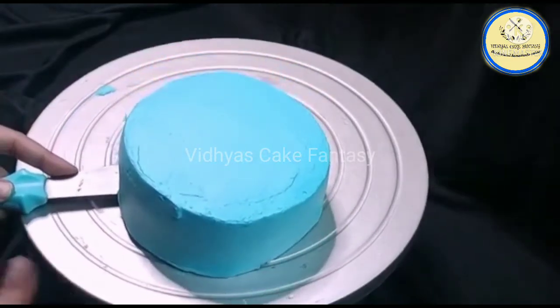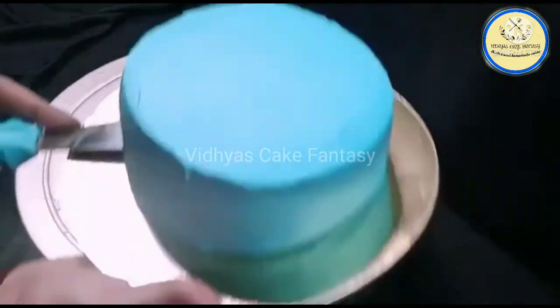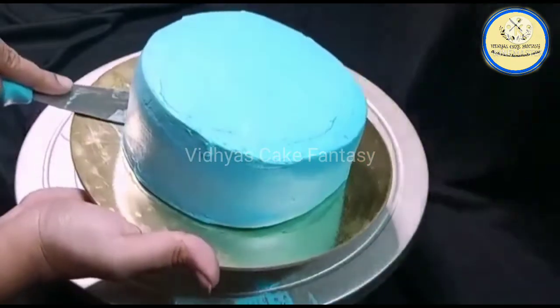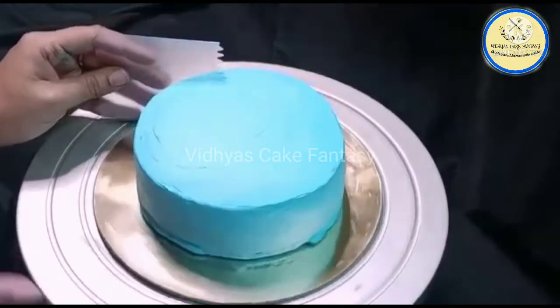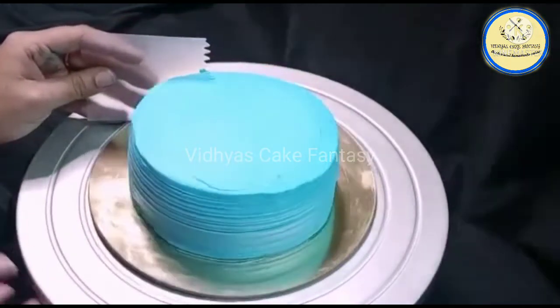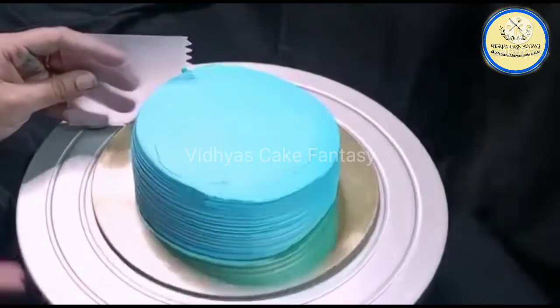Now I'm going to remove the cake from the stand and place it over the cake board. Now I'm going to give lines to my cake using a comb shaped scraper.